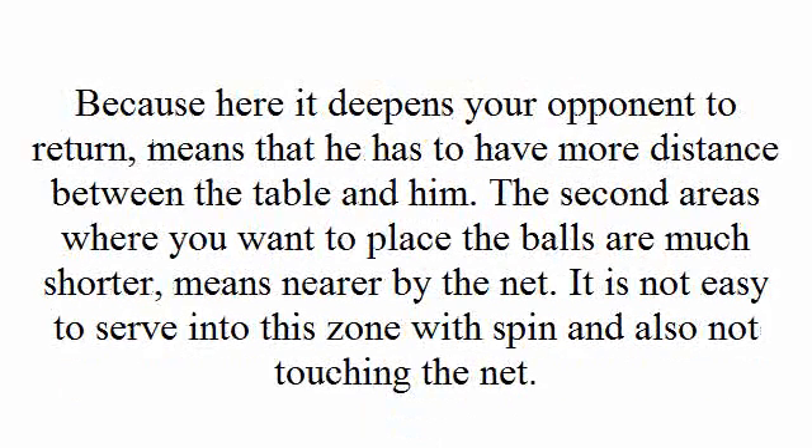Because here it forces your opponent to return from a greater distance — he has to be further from the table. The second area where you want to place the ball is much shorter, meaning nearer to the net. It is not easy to serve into this zone with spin and also without touching the net.